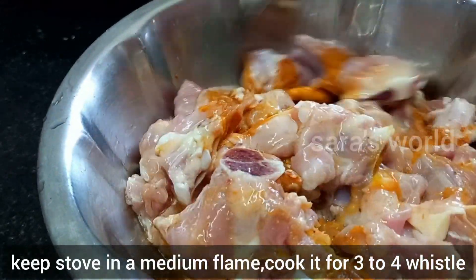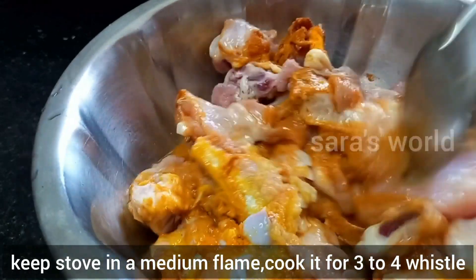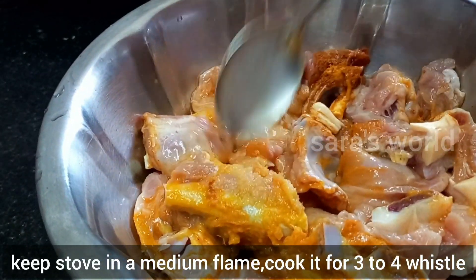We will add a small spoon of sugar, and allow it to cook on a medium flame.